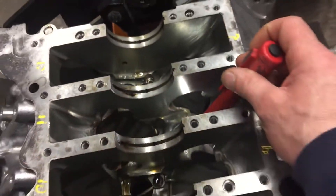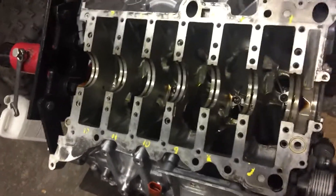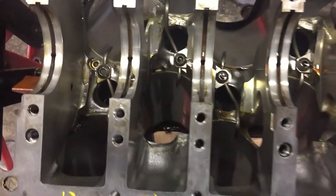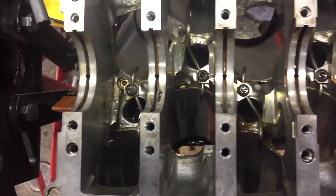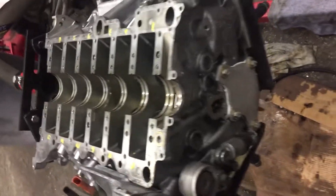Cylinder number 11 — right from the coolant jacket around the cylinder. There were 30,000 miles on this engine and the casting let loose.